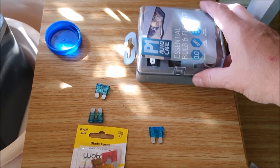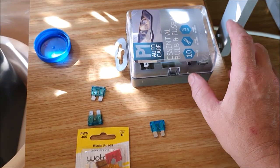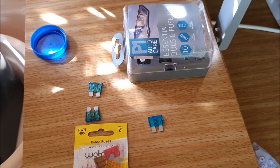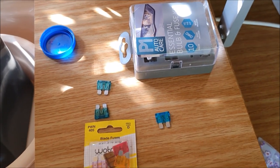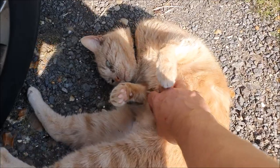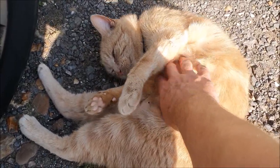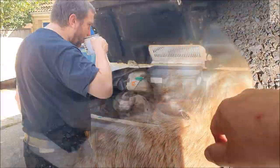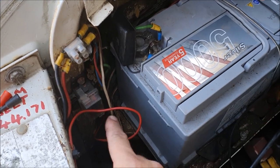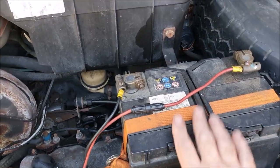Well, I had to buy a whole selection box of fuses just to get that one 15-amp fuse - they're more interested in selling you an egg sandwich or a cup of latte than actually being a garage. I'm going to get myself a brew and then pop that fuse in, put the battery back on, and see if that makes any difference.